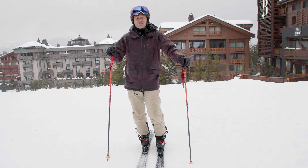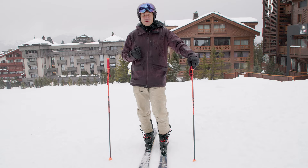I hope you've enjoyed this lesson on increasing edge angles. If you want to progress your skiing more, you can book me, Graham Bell, on Maison Sport and we can do a lesson in person.